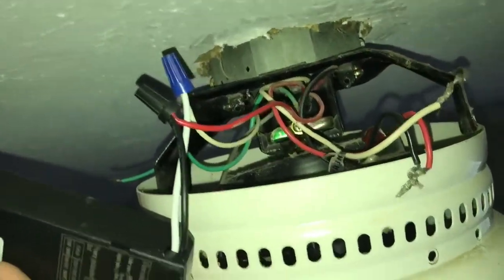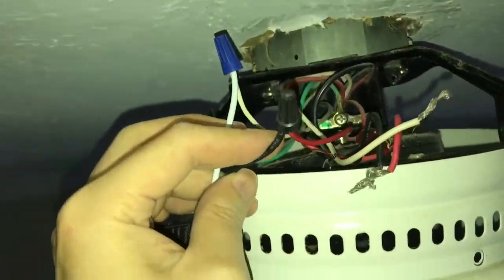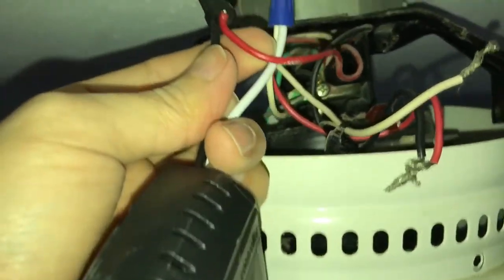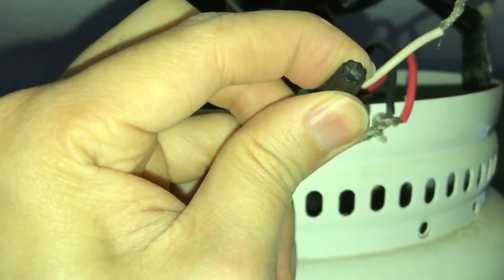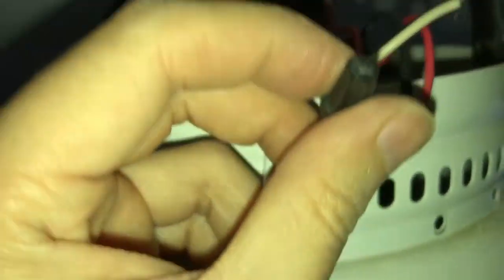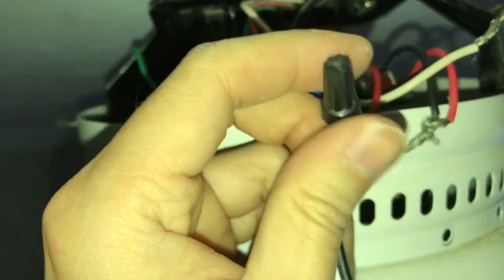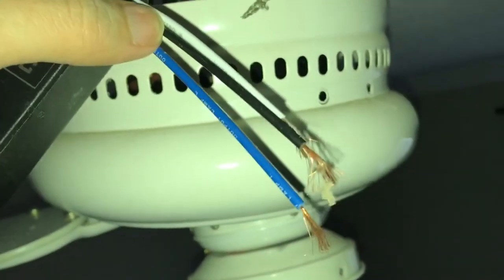As you can see right here, I have the hot and the hot right here, and the neutral already in. So make sure the connection is tight. When you twist them, make sure you twist the wires clockwise for the copper wire — the more you twist, the more they stay together. Don't do it the opposite way. And next, I'm gonna connect these two or three wires to the fan.